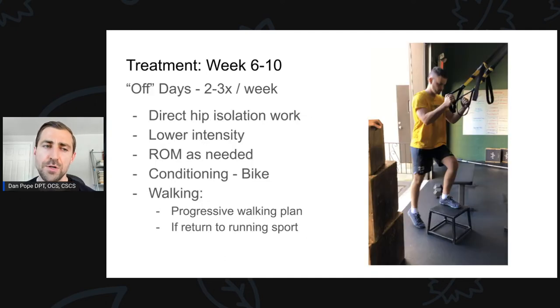How about off days? Generally with these folks we're doing strength training two to three days a week. On the off days, we still continue to do exercise but it's not quite as intense. We'll do some direct hip isolation work — all the same muscles but at a lower level. We also do range of motion exercises if that individual needs it, and we do our conditioning on off days. I will have individuals start doing more walking and put them on a progressive walking program if they have to get back to a running sport or endurance activity. This individual was a baseball pitcher, so running was not as important as throwing — we didn't push that very much.